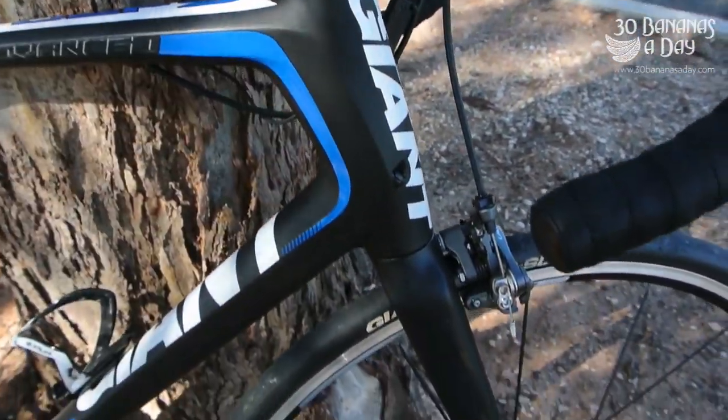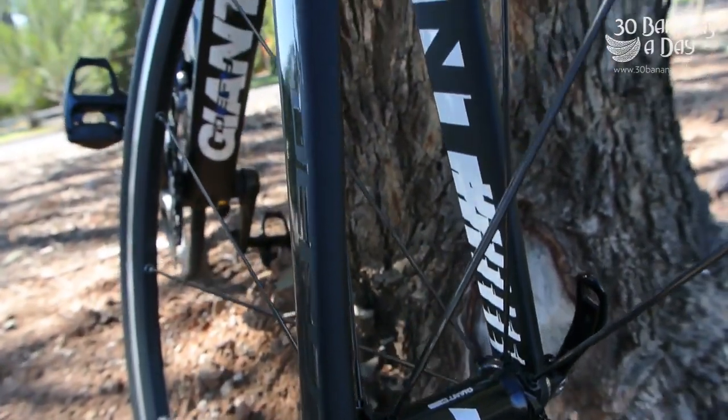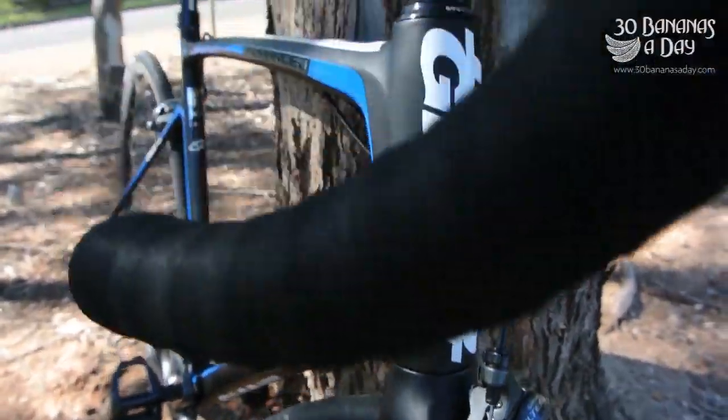Tall head tube — good for all-day riding, a bit less stress on the shoulders and back. Full carbon fork with some alloy tips sandwiched in the carbon. It handles a 30mm tyre, no worries.